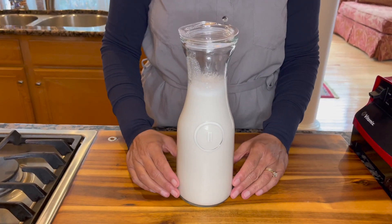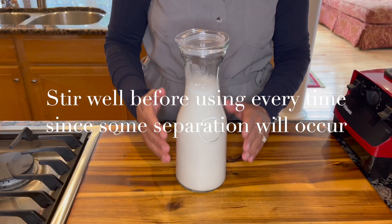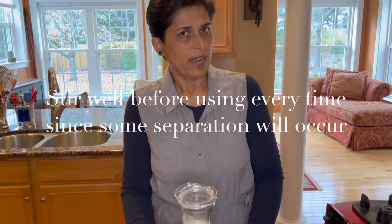There you have it — homemade almond milk, ready for us to enjoy whenever we are in the mood. It can be stored in your refrigerator and consumed within three to four days. It's great to make desserts with, or enjoy it in your teas, coffees, or just a cupful. Hope you enjoyed this recipe — I'll see you again soon with another vegan favorite!